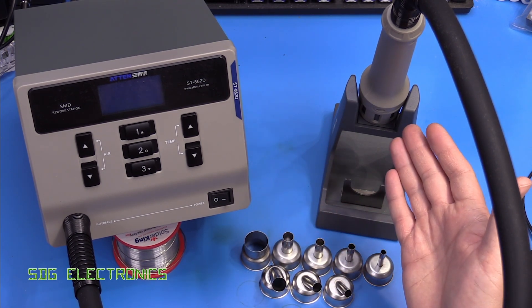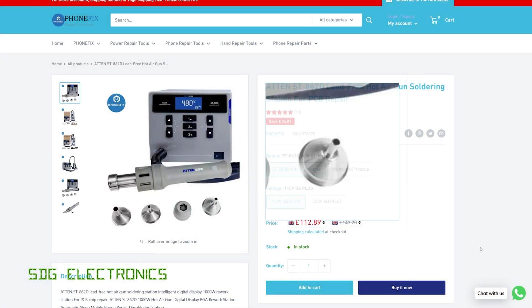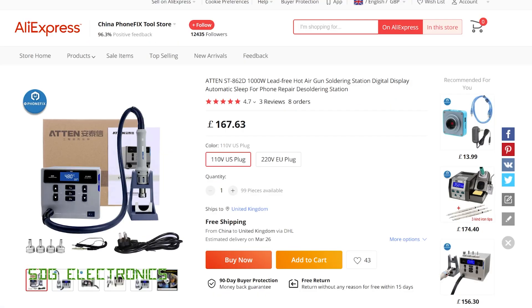It's a 1000 watt heater hot air station with an airflow rate all the way up to 130 litres per minute. This particular model was supplied to me by Foamfix China. They've got their own website, but it's also available on AliExpress. It's available in two different versions — with 45-degree nozzles or without — and in 110 volt or 220 volt. It's 112 pounds plus shipping, or about 167 pounds all-inclusive on AliExpress.